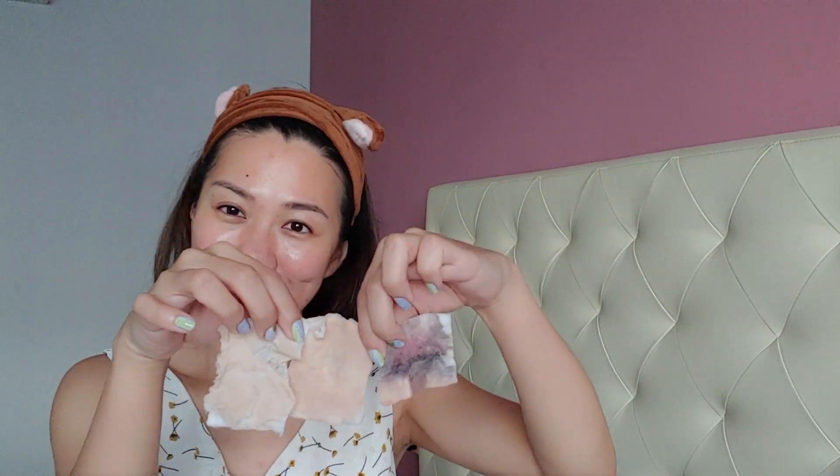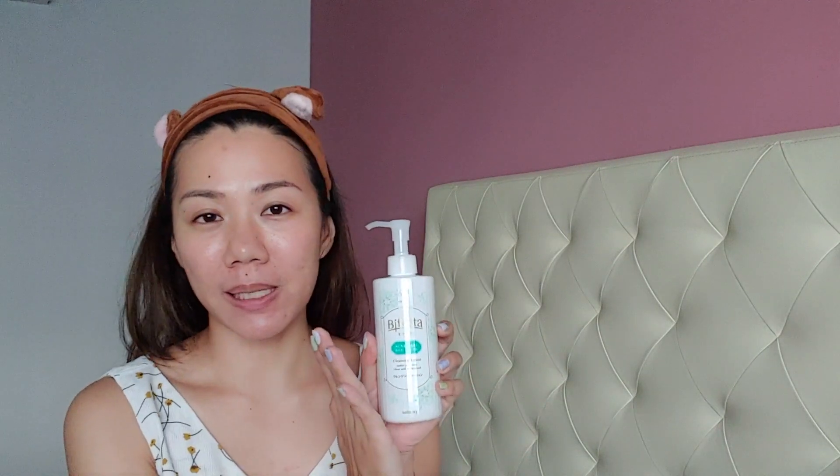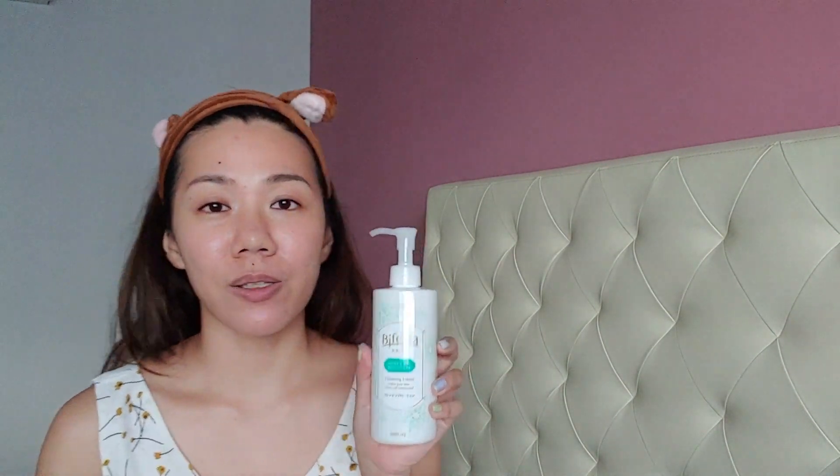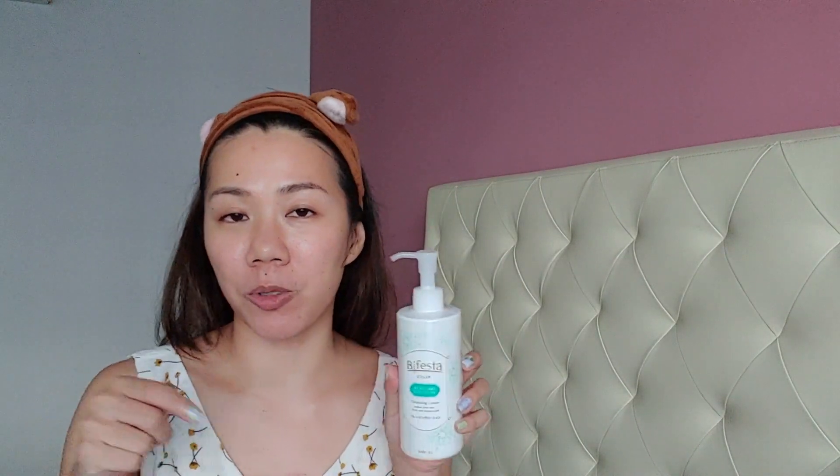For the first one, which I used earlier for my eye; the second one to remove my foundation; and the last one for the extra final cleanse. So this is how they are side by side — my face on the cotton pads. I have a blog post with a more detailed review of the Bifesta Cleansing Lotion, so do click on the link in the description box below.